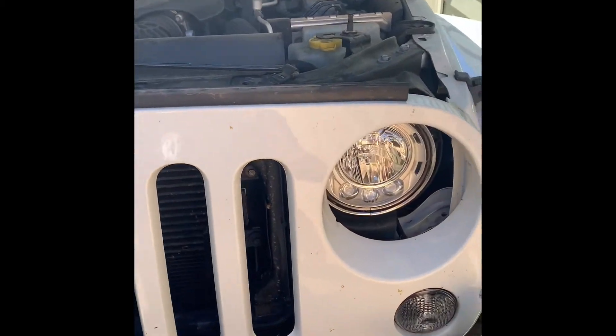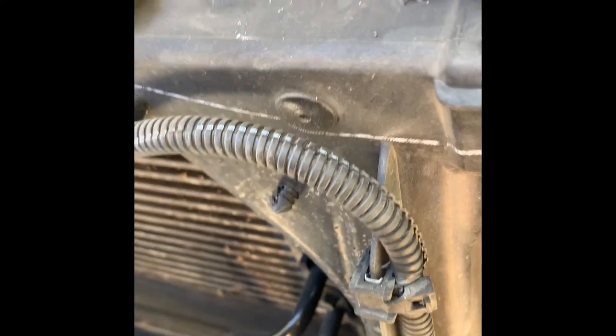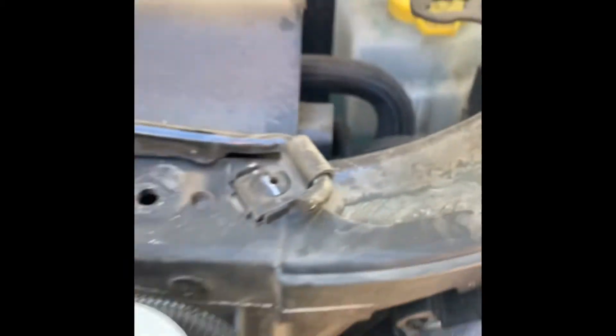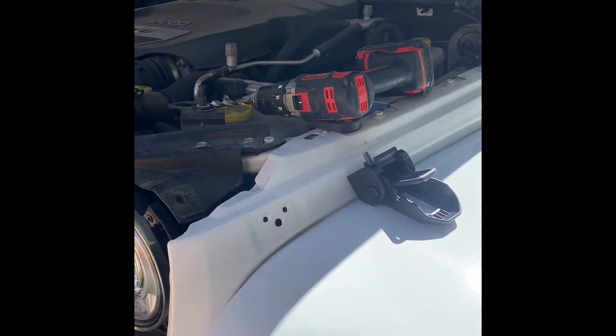So to make this happen you do have to remove your fancy grill. You just essentially unhook the light, and then there are these little plastic hood clips that go in through there — that's what holds your grill on. So I'm going to get started.